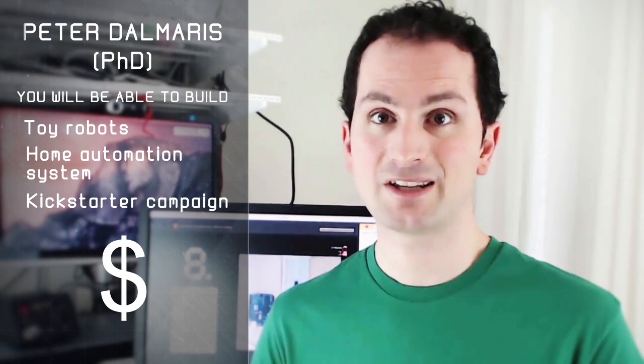By the end of the course, you'll be able to build your own toy robots, or your own home automation system, and you'll be on your way, perhaps, to creating your first Kickstarter campaign.